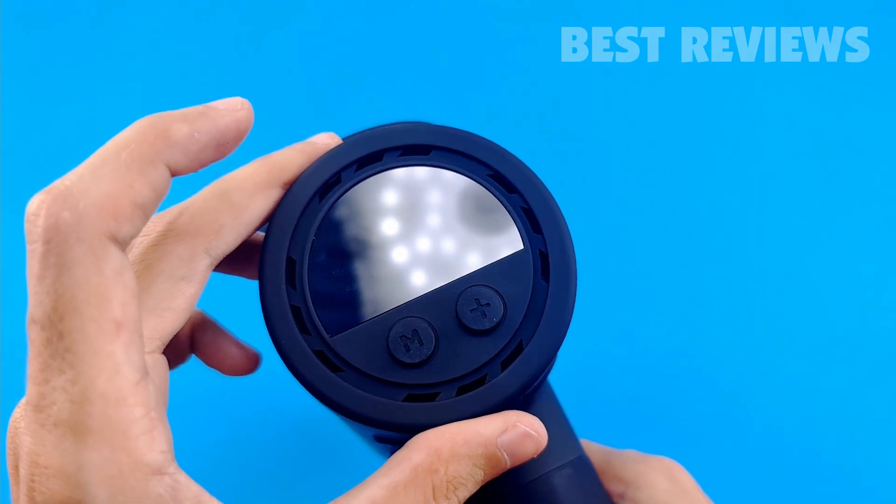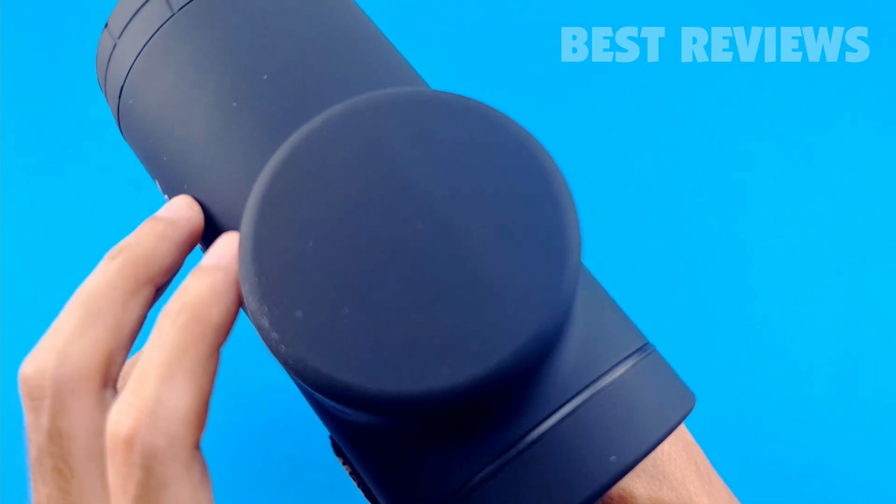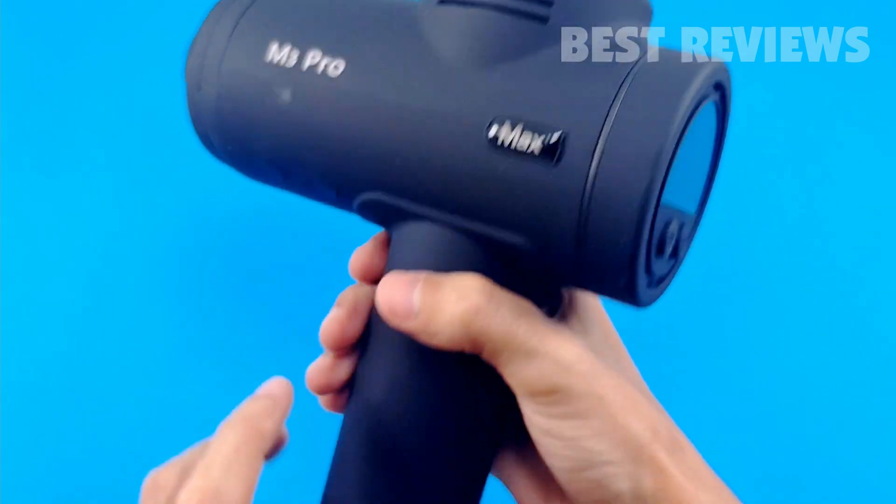I love how light it is. It's much lighter than other massage guns I've used of a similar size, and weighs just over two pounds.